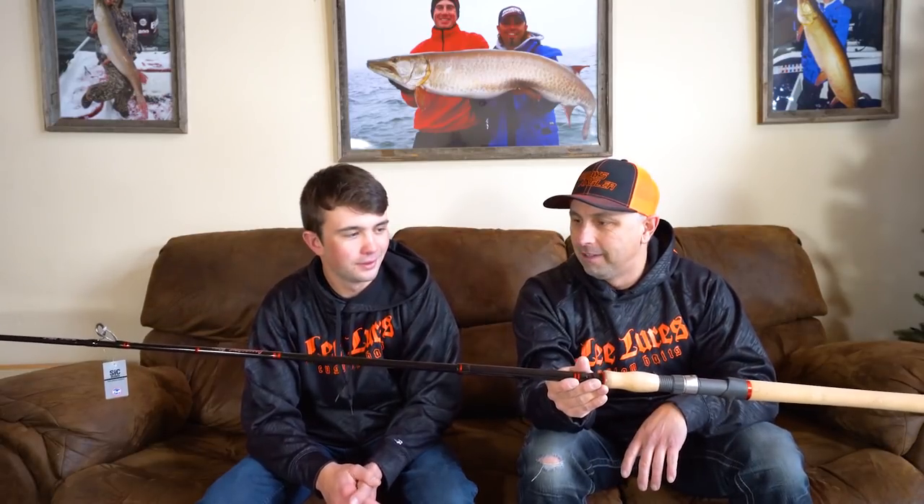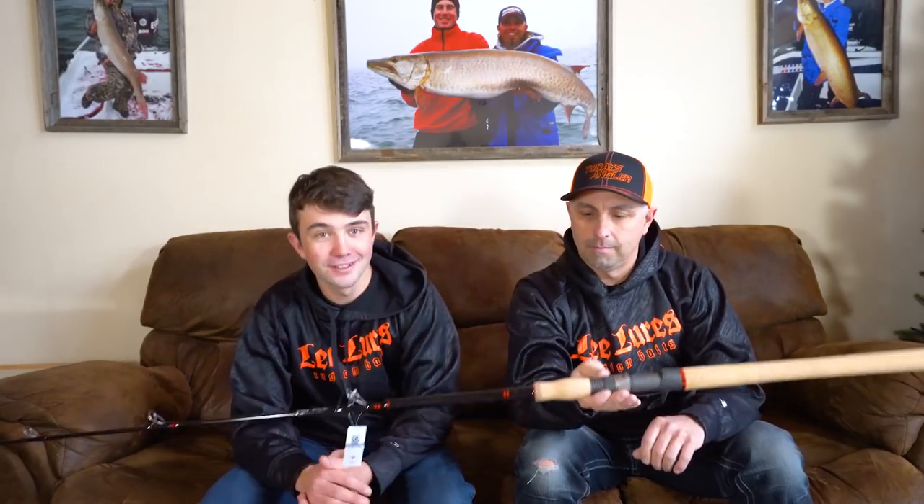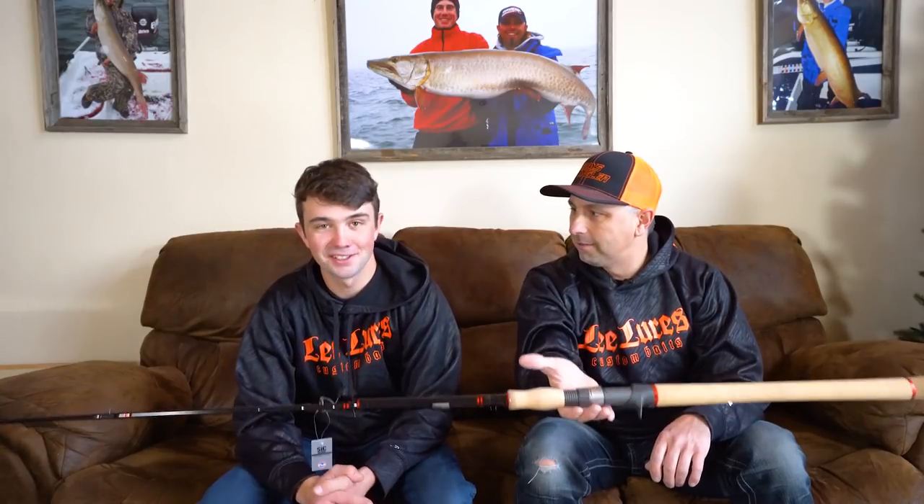Don't worry, they still make the original green rods at the $190 price point. These are going to be a little more spendy — in the $350 range. But what does $350 get you? First off, it's going to be telescoping. And when it's paired with your reel, it's amazingly light — really like a bass rod.